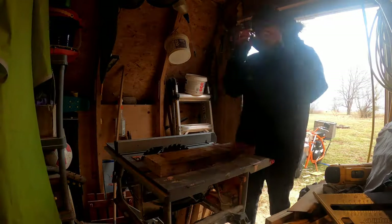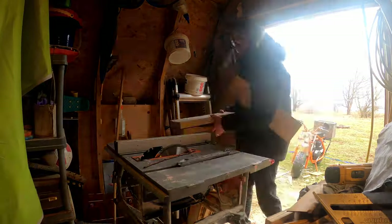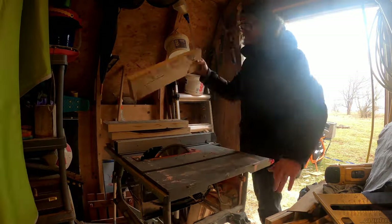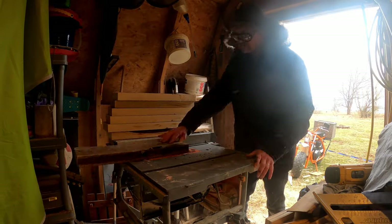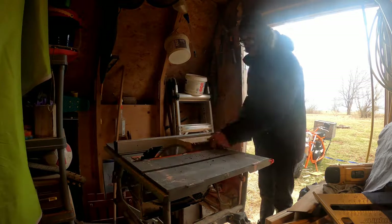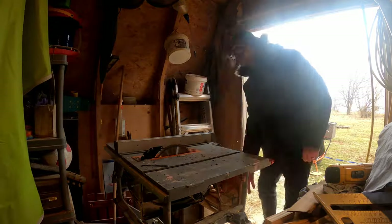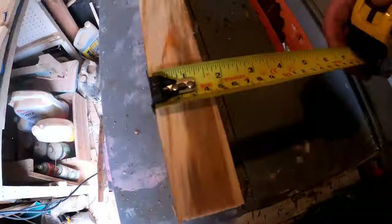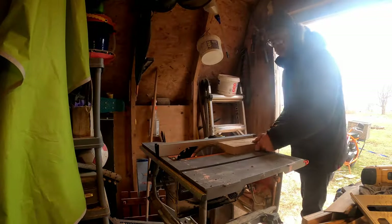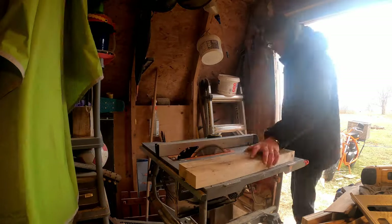I'm just going to shave a little bit off one side of the planks with the goal of making them all really nice and square. I'm just shaving a tiny little bit off the edge of each one of these boards and stacking them all up one at a time. Once that's done, I'm going to flip them around and cut them to the final width, which I'm aiming for 2 and a half inches wide for each one. Then I'll glue them all together so I can have some wider planks to work with, all really nice and square and the same size.